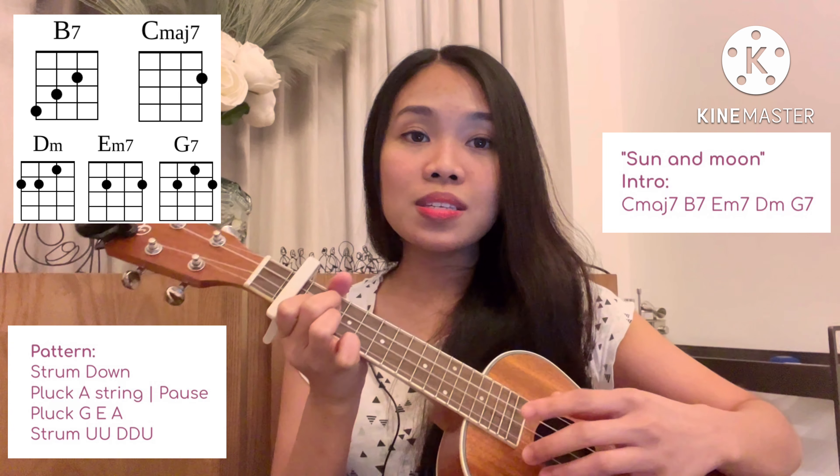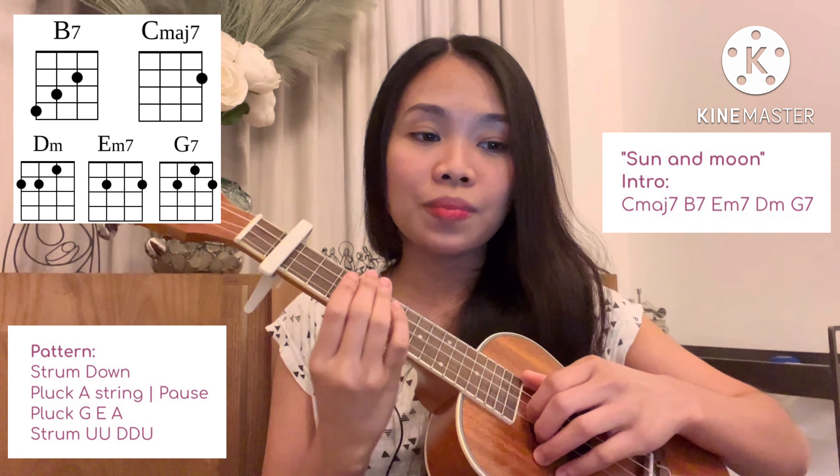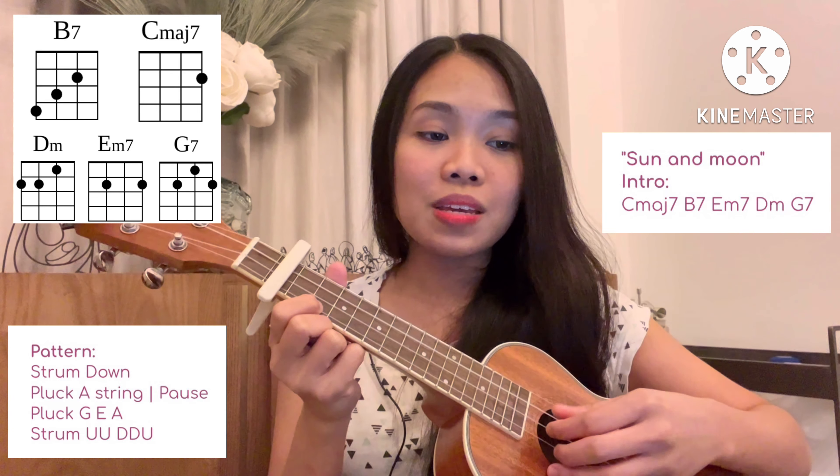This is how it should sound like. I will play it slower, starting from C major 7.